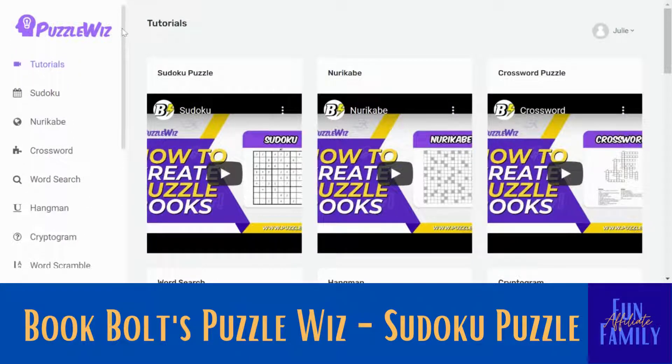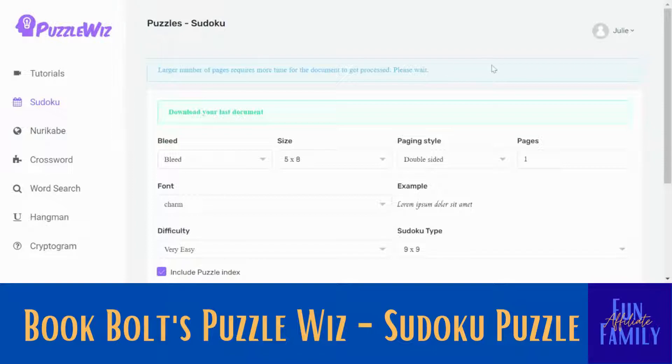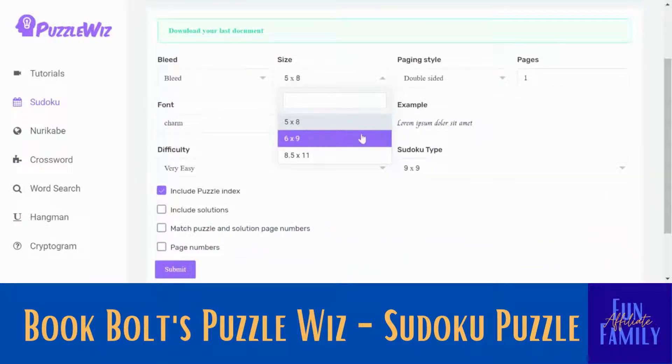There are lots of puzzle options here with Puzzle Whiz. So first we're going to do this Sudoku. You're going to either pick bleed or no bleed — it really doesn't matter. I'm just going to leave it as bleed. This will be the size of your book page.